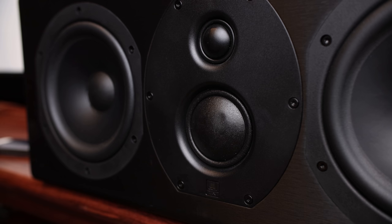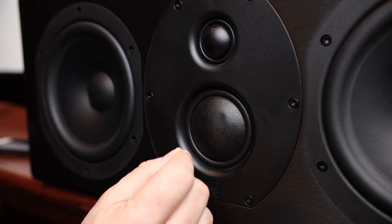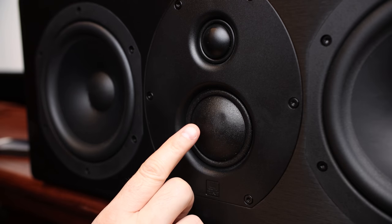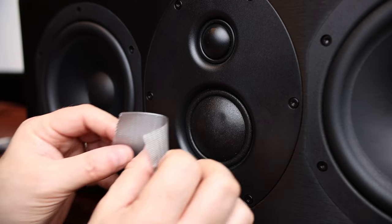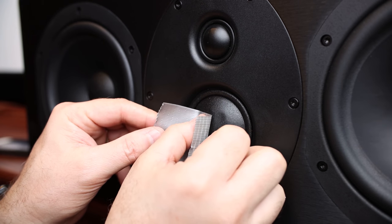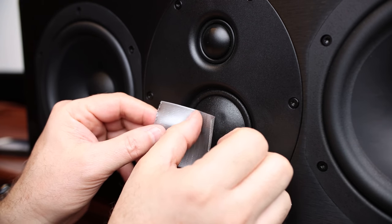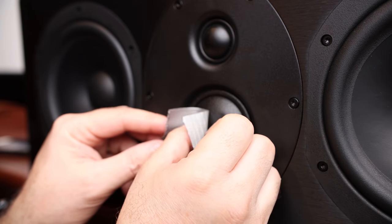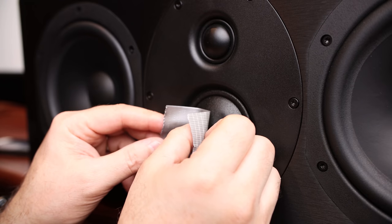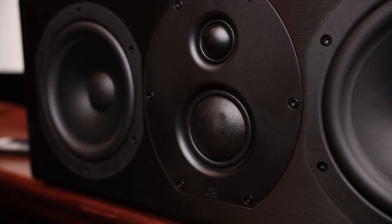The other way — again I don't really recommend this one, but some people have done it — is to take a really small needle, poke it in through the inside, and you can pull that out. That's probably not my favorite method. With enough patience, the duct tape method usually works out the best.